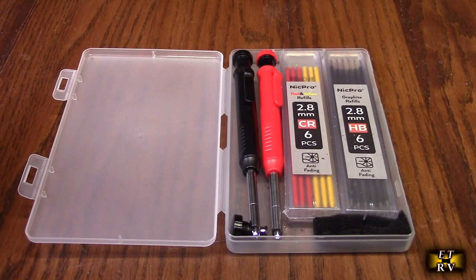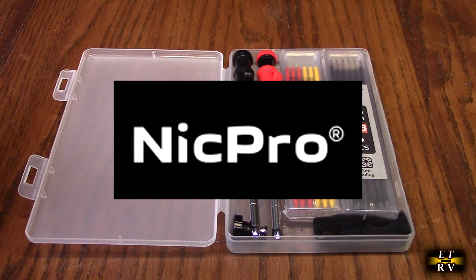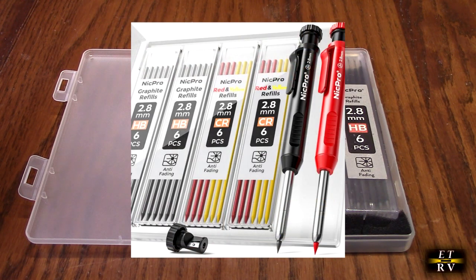Hello again, this is Robert Veach here. This is my video review of the NIC Pro brand carpenter pencils with sharpener set with 26 refills.